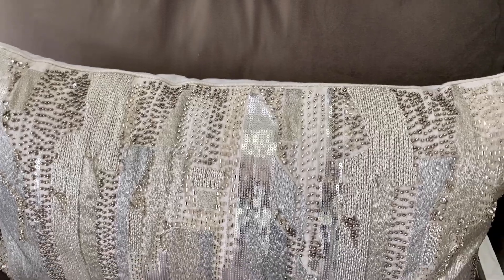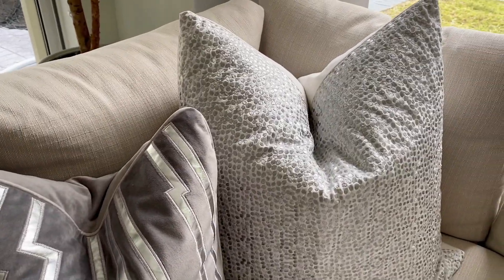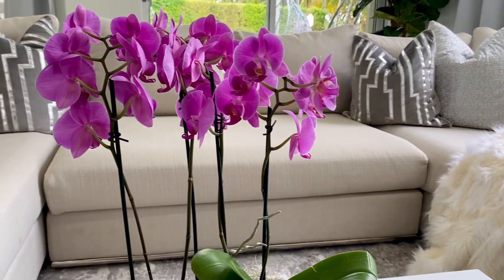It's a beautiful glam pillow I got at HomeGoods and I am obsessed with them — they're super pretty. The other pillows you see here you've probably seen before on my channel; one is from TJ Maxx and the other is from Amazon.